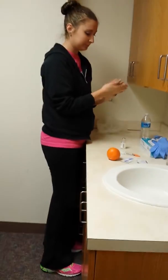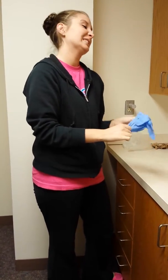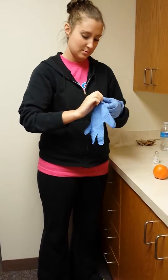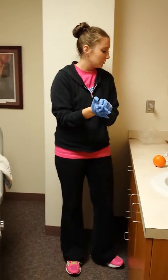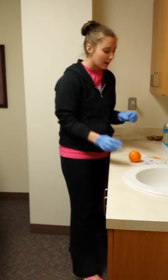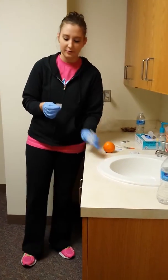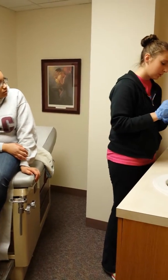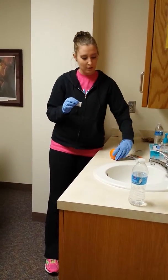Now you want to put some gloves on. Then you have your insulin vial, and you are going to take an alcohol wipe, open it up, and clean the top of your vial for 15 seconds so it's all nice and clean — no bacteria or any germs. Then take another alcohol wipe and clean the area on your skin where you're going to inject. For now, we're just going to use this spot on the orange, so we'll practice cleaning that off.